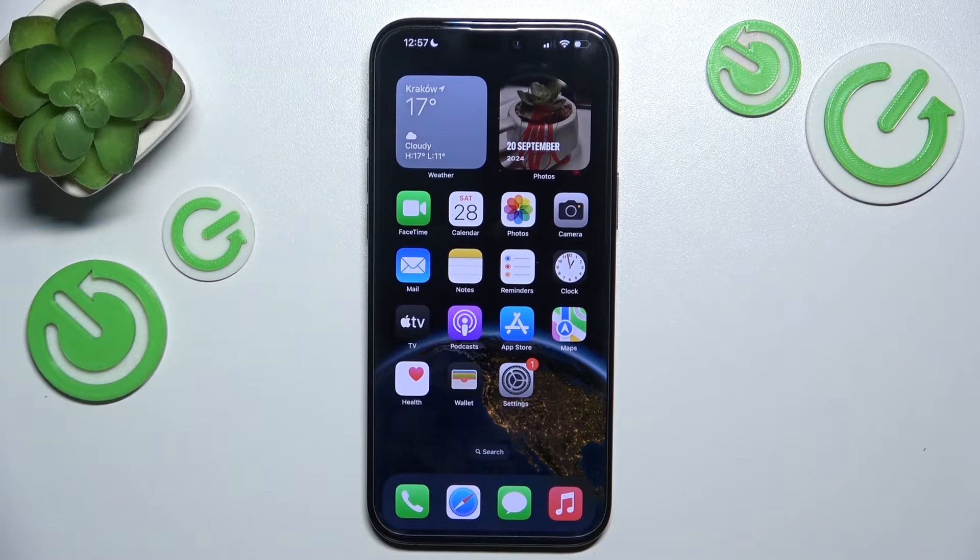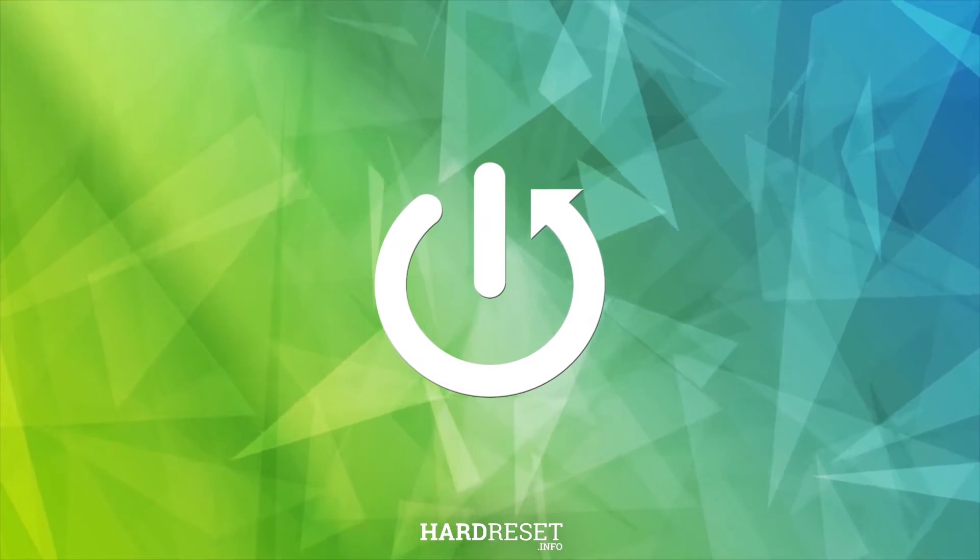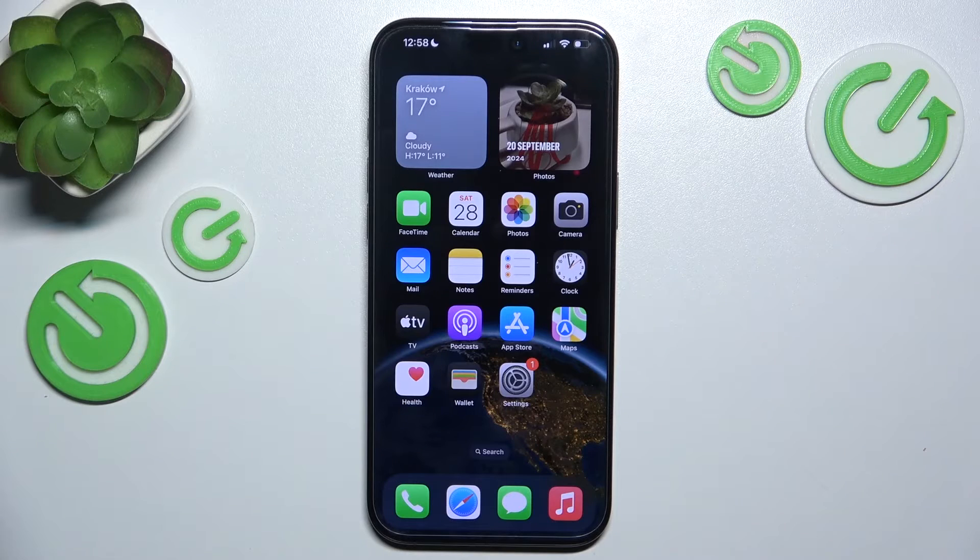Hello, in this video I'm gonna explain what charger you need for your iPhone 16 or 16 Pro. First let's talk about wired chargers.